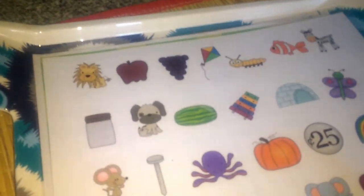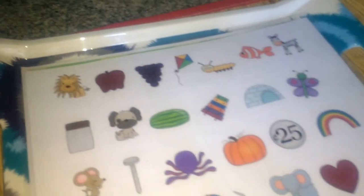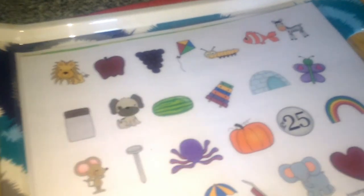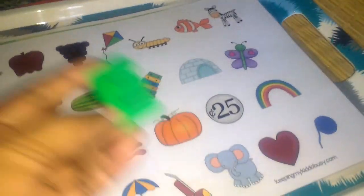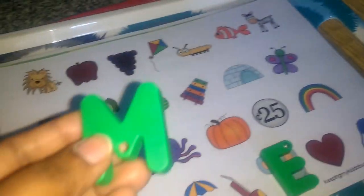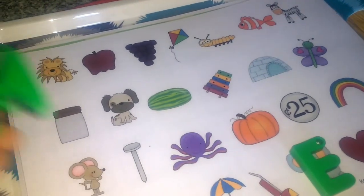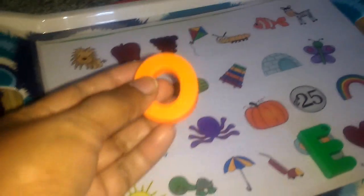The first one is a beginning sound activity. I have pictures printed and randomly mixed — he has to pick an alphabet and place it accordingly. For example, E for elephant — look for the elephant and place it there. Then M for mouse, and O for octopus, and so on.